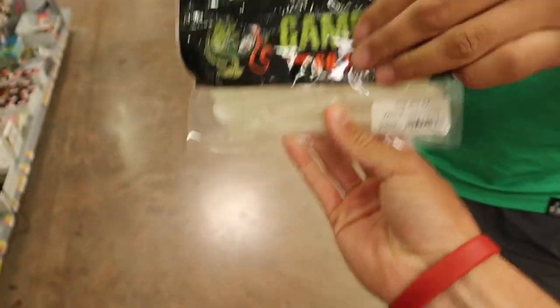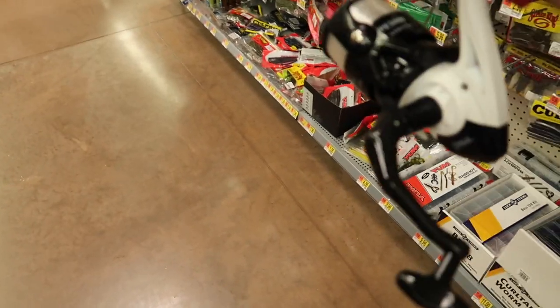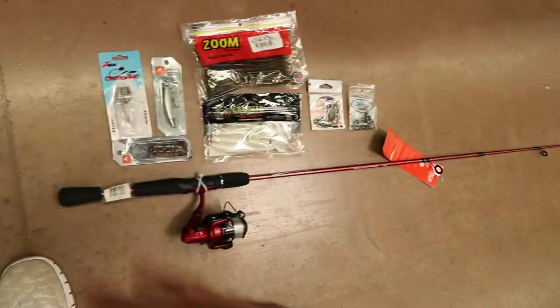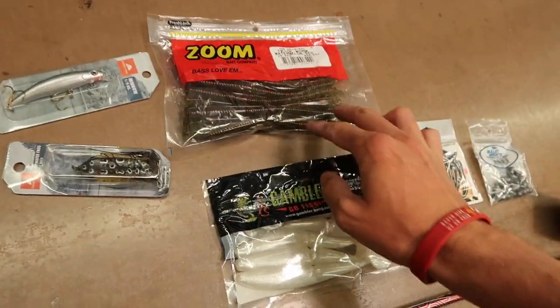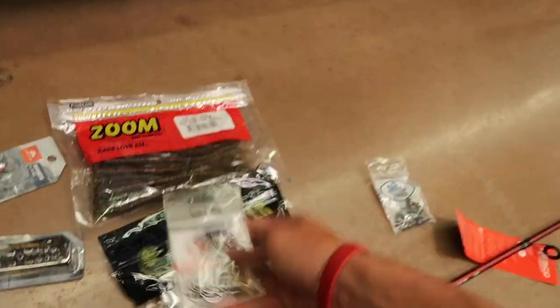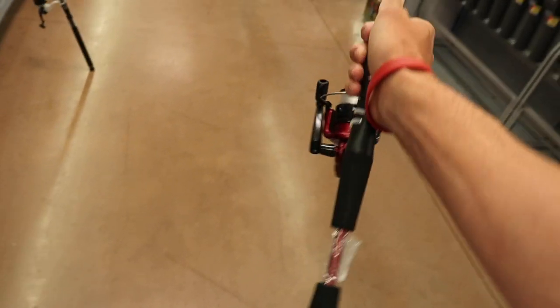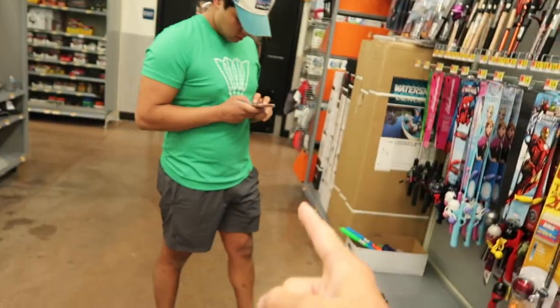You got Gambler Big Easy's in white lightning. If you're gonna be bass fishing, I'd just send it with this setup. Let me run through this real quick — white chatterbait, little jerkbait minnow, topwater frog, Zoom trick worms in watermelon red, Gambler Big Easy's white lightning, some weedless worm hooks. We're gonna have to improvise with some split shots. It's a two-piece Zebco and it cannot be more than 30 bucks. I'm gonna hook him up off camera with some good spots and then we'll get back to the best rod we can get.